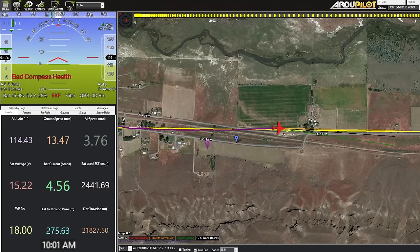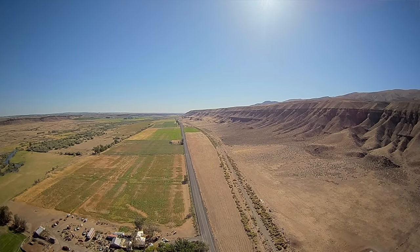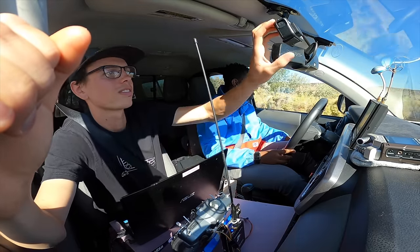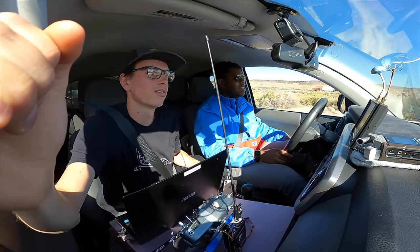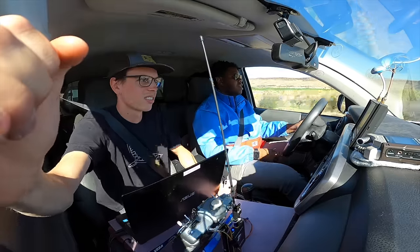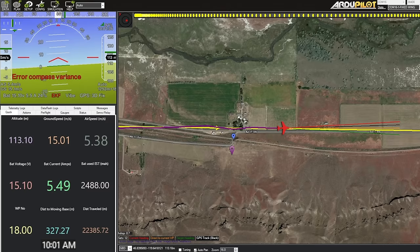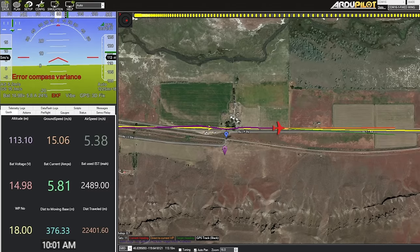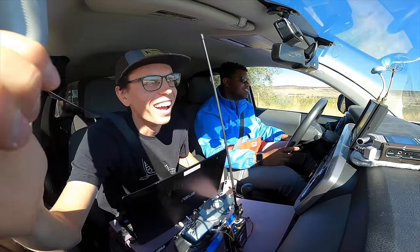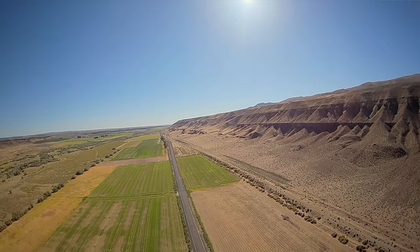Banj is a drone software engineer. He writes applications that control drones at a high level — other engineers write the software that runs on the drone controlling flight, and he writes software that controls the drone from a high level: waypoints, arming, disarming, health status, telemetry. So basically he makes Mission Planner. If he achieves his goals, an equivalent version that's eight times as aesthetic and equally functional.